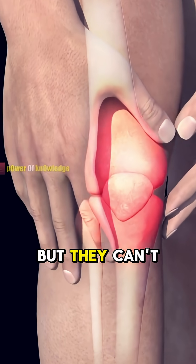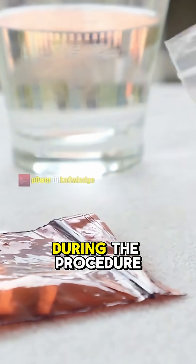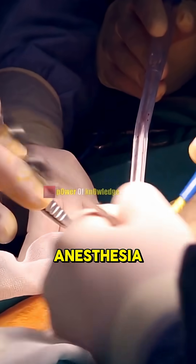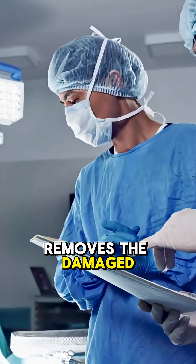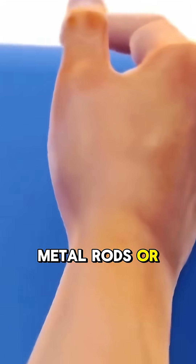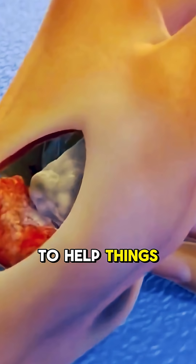Pain meds may help, but they can't fix the damage. That's where arthrodesis comes in. During the procedure, you're put under general or local anesthesia. Then the surgeon cuts open the joint, removes the damaged cartilage, and fuses the bones together using metal rods or pins. Sometimes they also use bone grafts to help things heal.